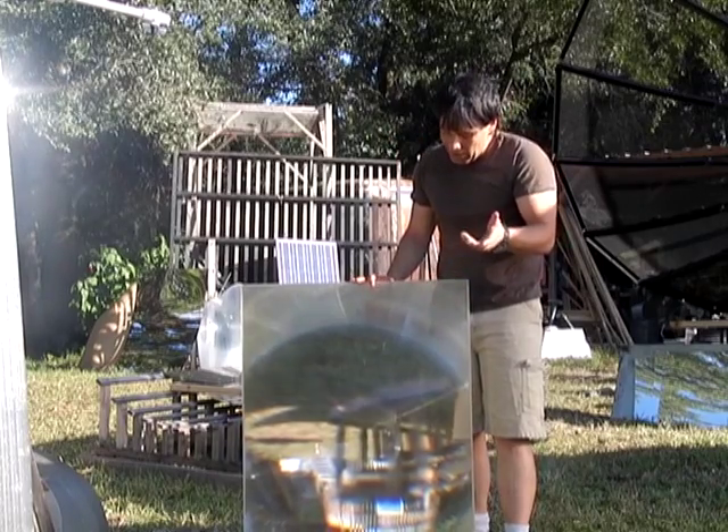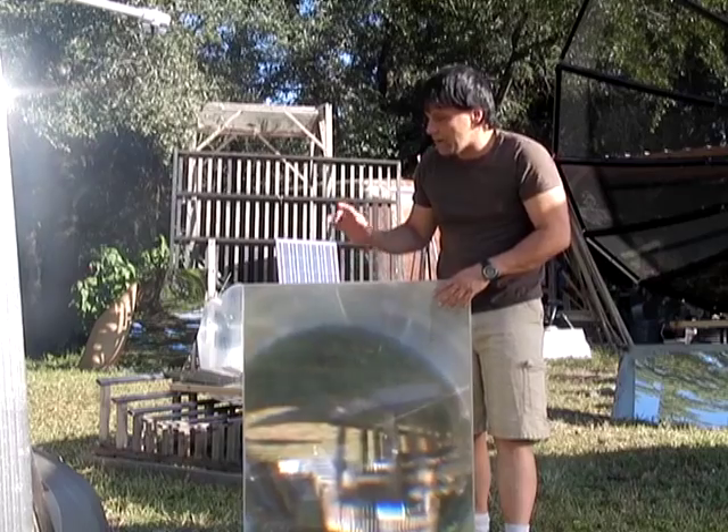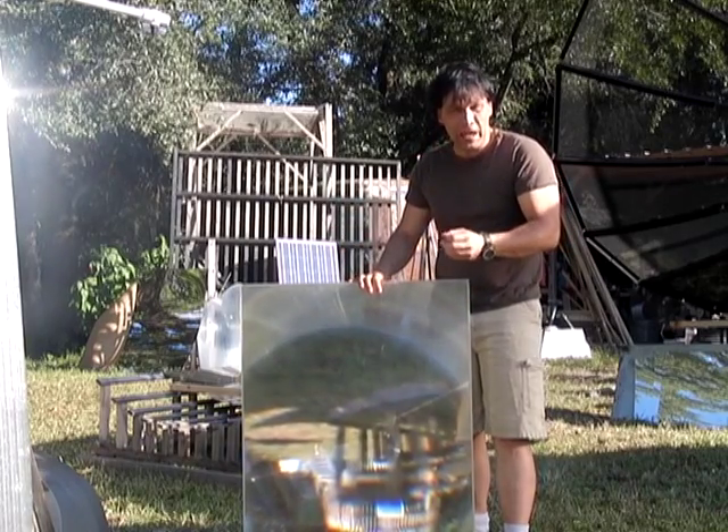I'm going to be showing you a quick little demonstration burning some wood. It's not that impressive, but you'll see the difference in the beam intensity.